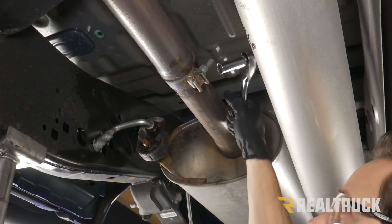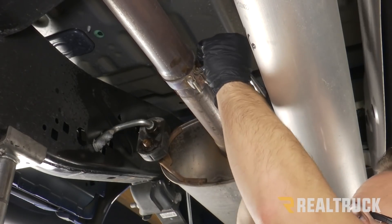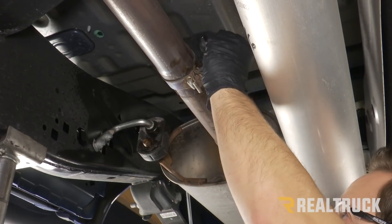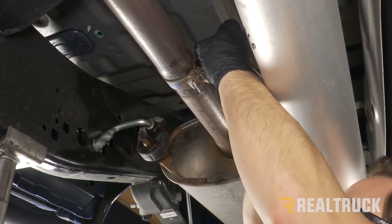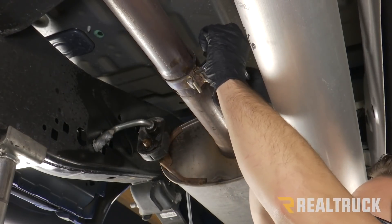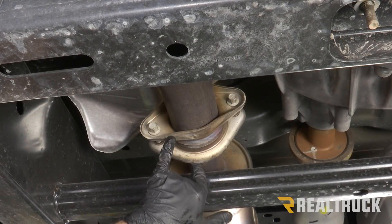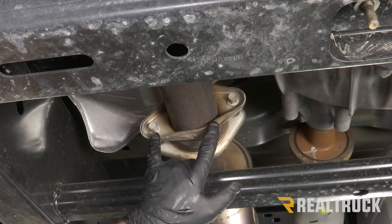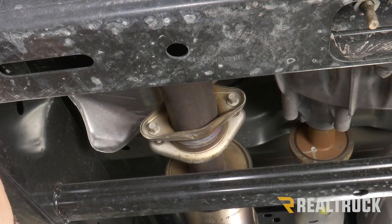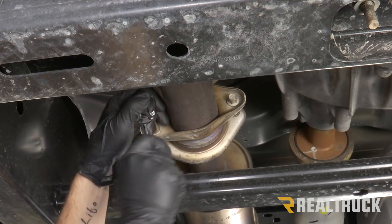Now we're going to take a 15 millimeter and loosen up that band clamp. We also have two bolts connecting our two flange pieces — we're going to need to remove those bolts and actually twist our header pipe to unlock it from our muffler pipe. That's going to be a 13 millimeter on each of those bolts.